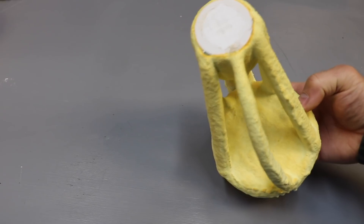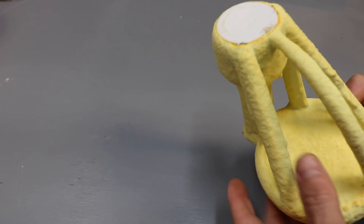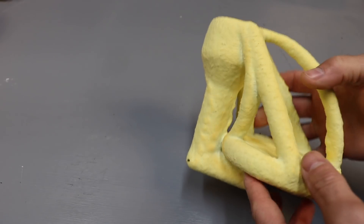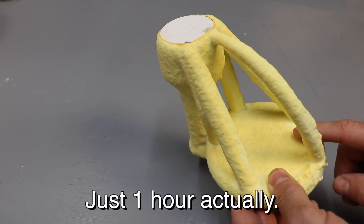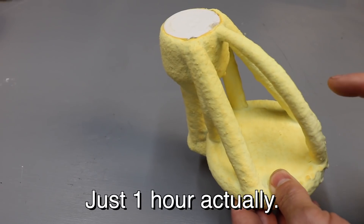Here it is. See, it's built up quite a shell. I'm happy with that — it's pretty heavy. What they want me to do is fire it to 1650 Fahrenheit for four hours, I think is what they said. I have to double check that.